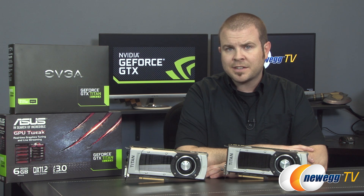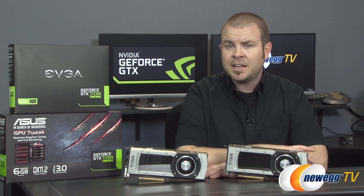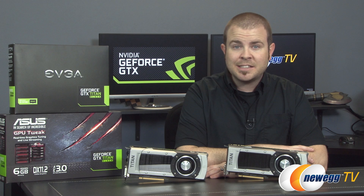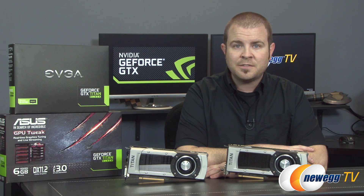There's also continued support for existing NVIDIA technologies such as GPU Boost 2.0, TXAA, FXAA, PhysX, Adaptive V-Sync, NVIDIA CUDA technology, and NVIDIA Surround and 3D Vision.